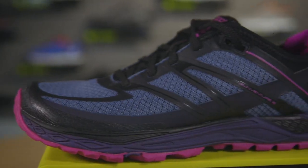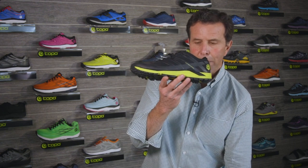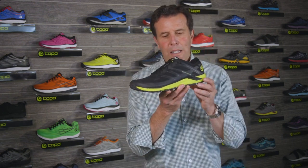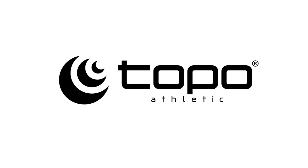The RunVenture 2 weighs just 7.4 ounces for women in a size 7 and just 9.2 ounces for men in a size 9. I hope you'll give it a try. The RunVenture 2 from Topo Athletic. Thank you.